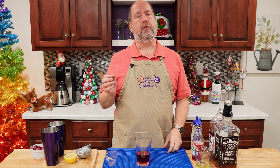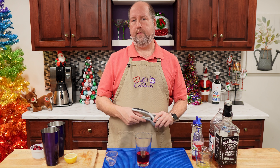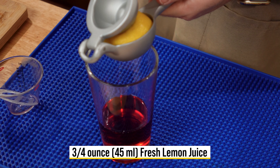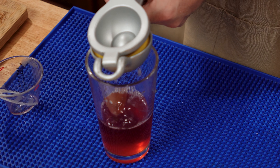Next we want some lemon juice. That's going to give the sour to the whiskey sour. Always use fresh lemon juice. We just need three quarters of an ounce or 45 mils, and that's about half a lemon. So I'm just going to go ahead and squeeze in the juice of half a lemon. You can measure it if you want.